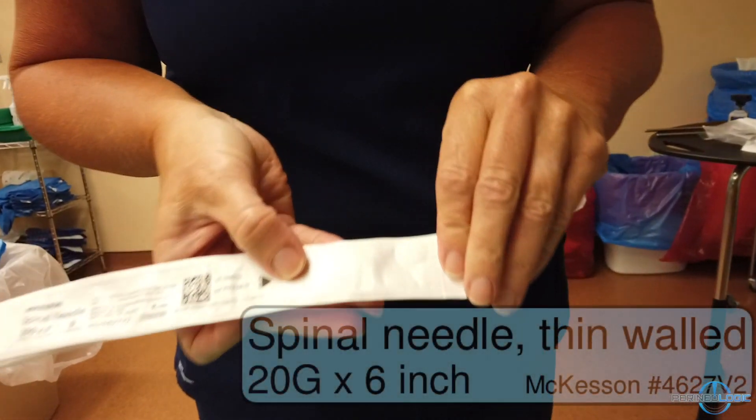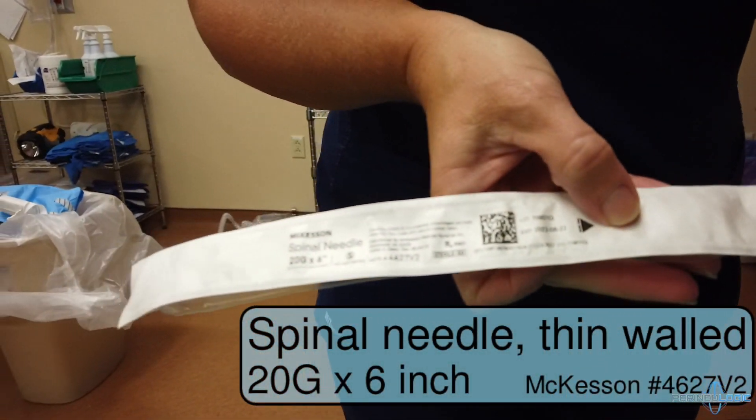Next is the spinal needle — thin walled, 20 gauge and 6 inches.